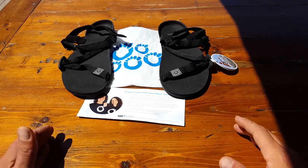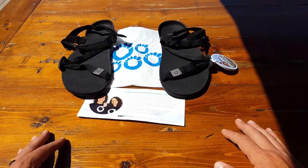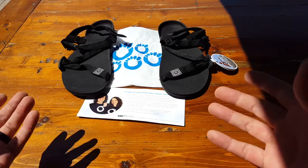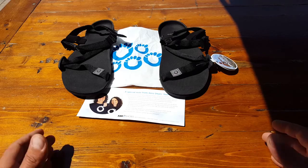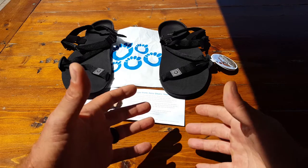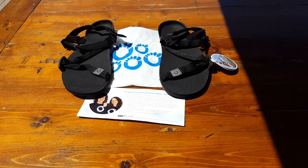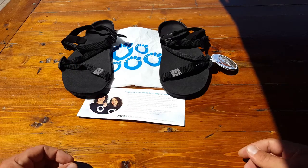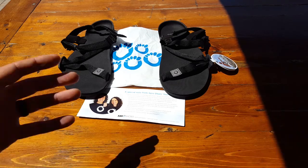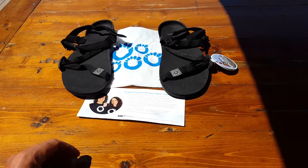I came from a martial arts background, started young in my teens as a kid, and we were always barefoot in a dojo. I figured I could give it a shot. Before that, all I really focused on was getting the coolest shoes out there — spending hundreds of dollars on them because the marketing and Madison Avenue were telling me they were going to do the work for me.